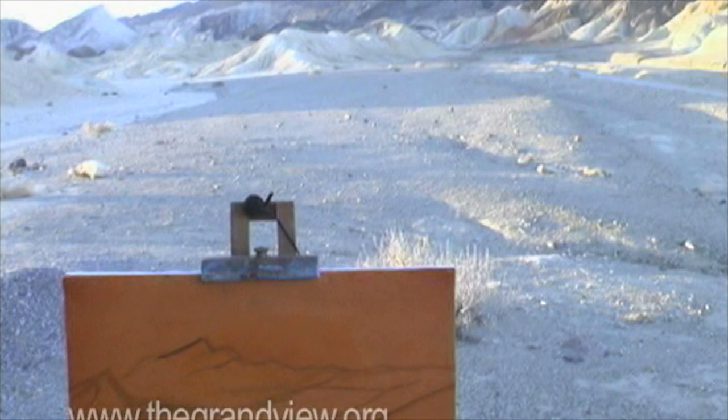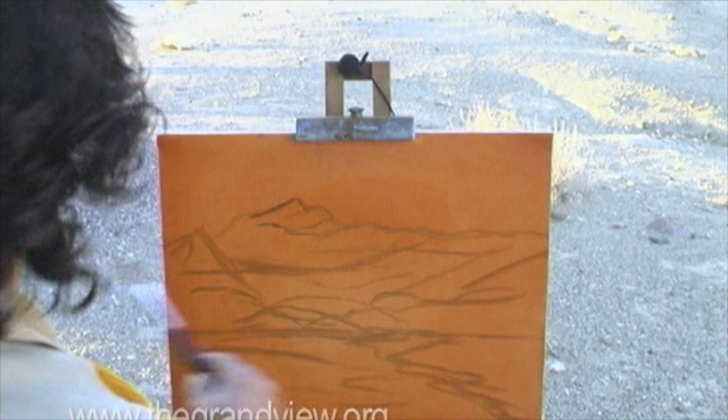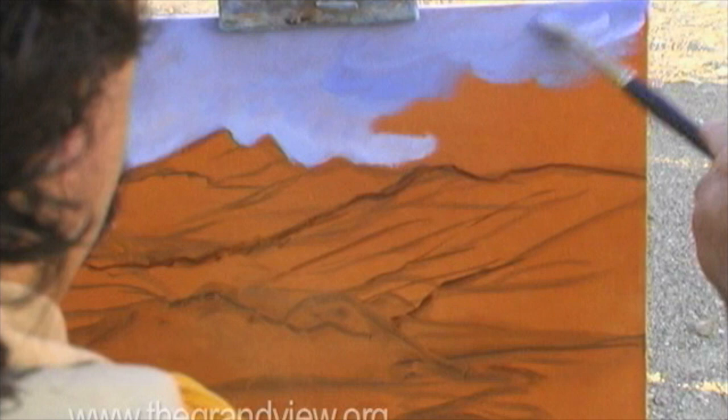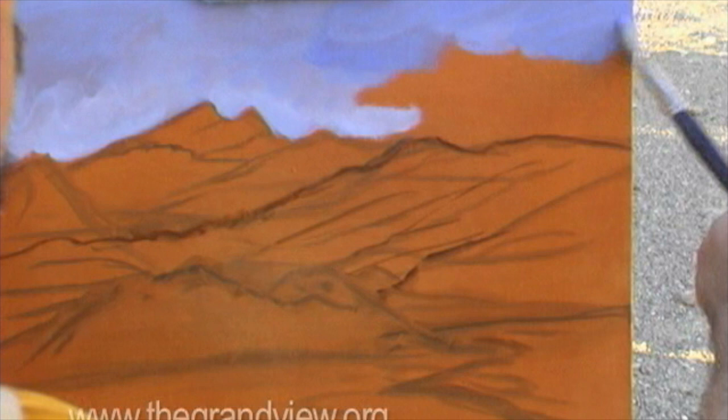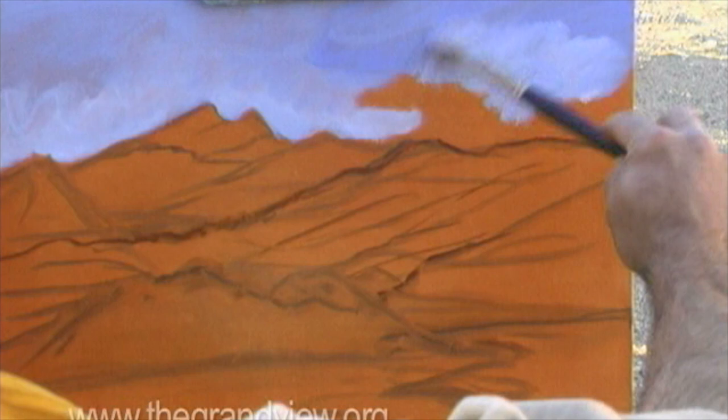What I'm doing is I'm now getting a little bit more of a dynamic sketch in, a little bit more positive with harder lines. As I get into the corner of my painting, I want to apply a little bit more cobalt blue in the corners. I want to darken the corners of my painting, and then more white as I get further down.